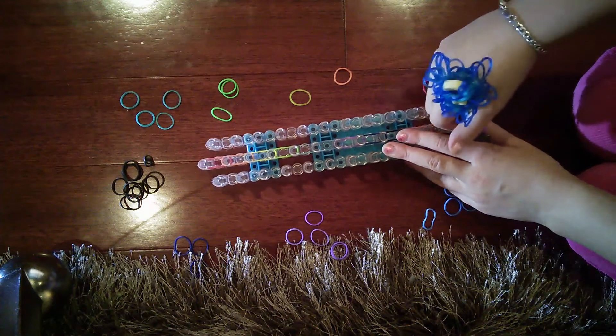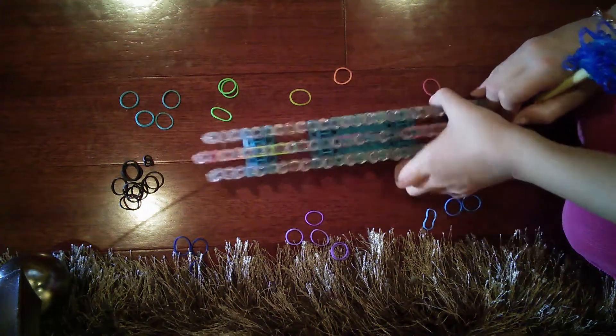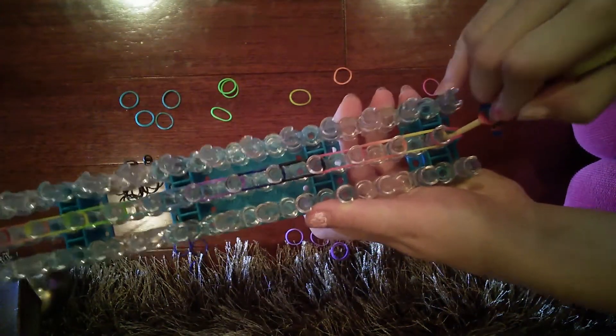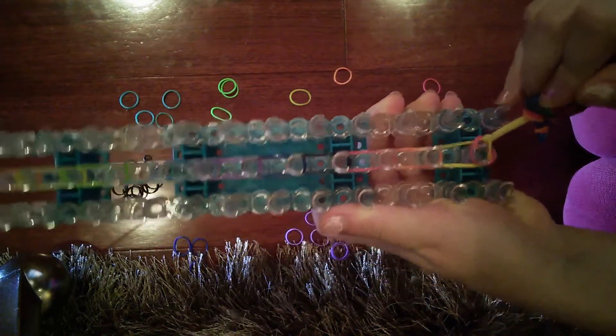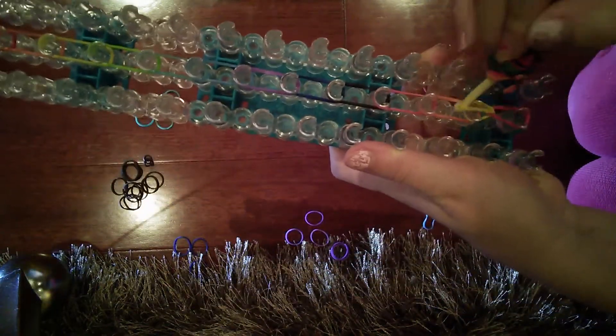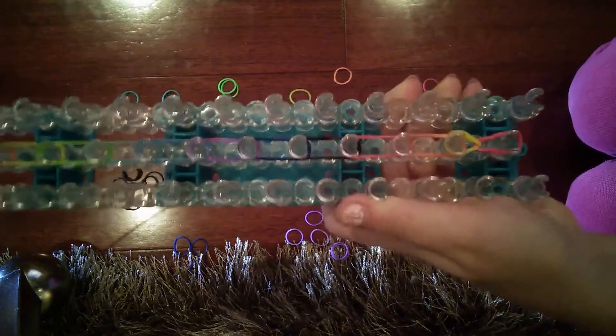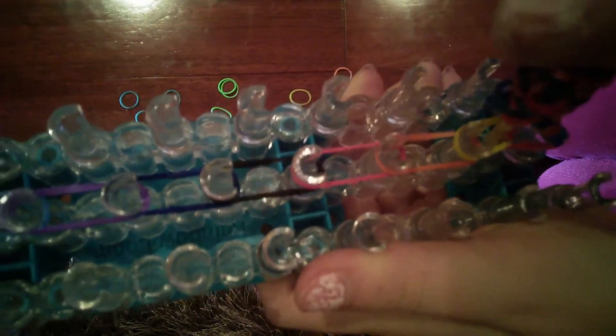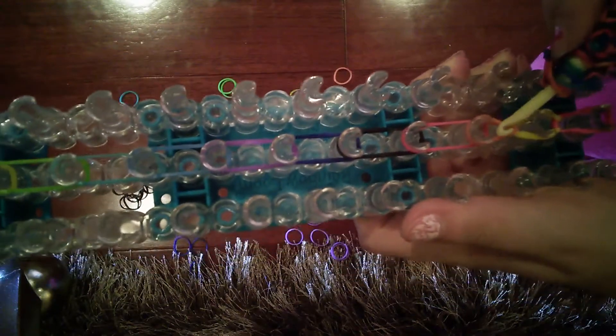Take your hook and put it in here — put it in the red and take the yellow and just bring it over like that. Then take your rainbow loom hook, put it in there, grab the orange, put it over the peg, and put it onto the next peg.